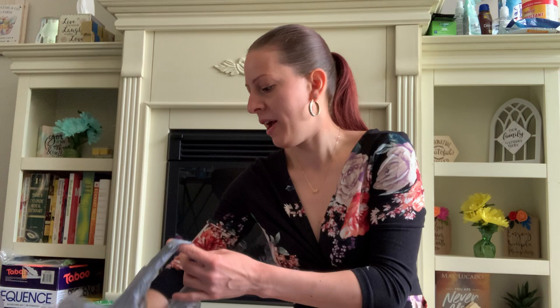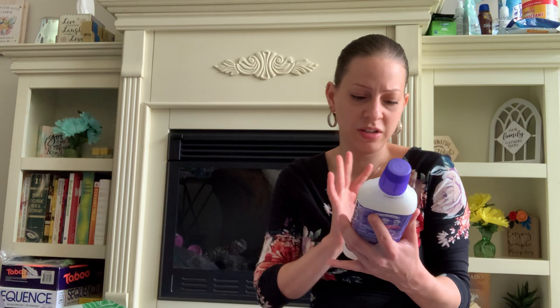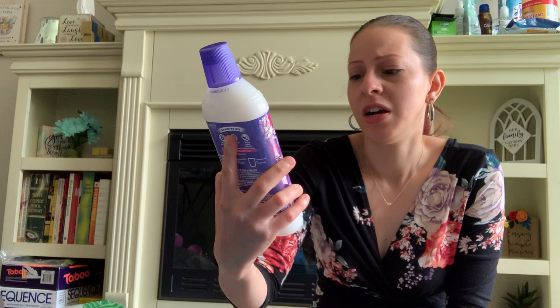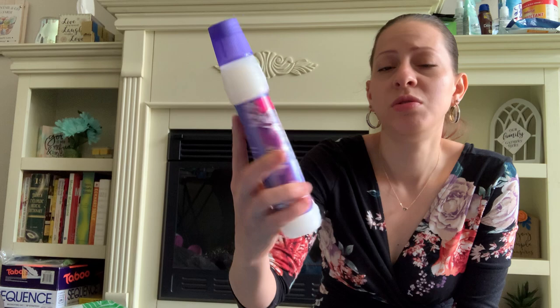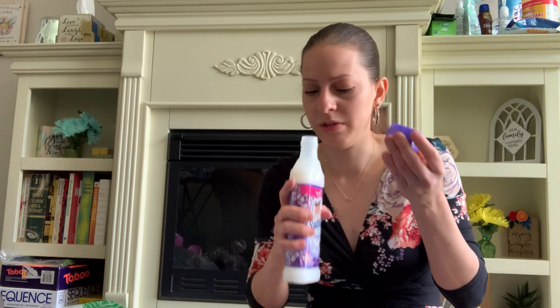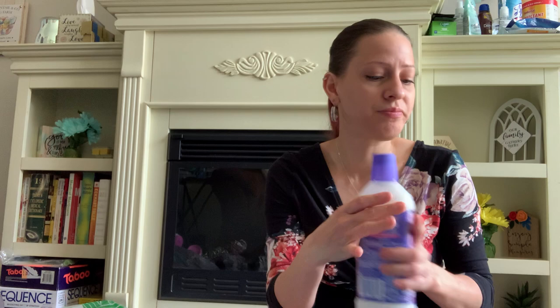Suavitel has these new softeners. This one is Suavitel Complete with stained steel technology — color protection, fewer wrinkles, easier stain removal. It's the soothing lavender scent. I picked it up to try it because it's new. Let's smell it — ooh, that smells really good! I love that.